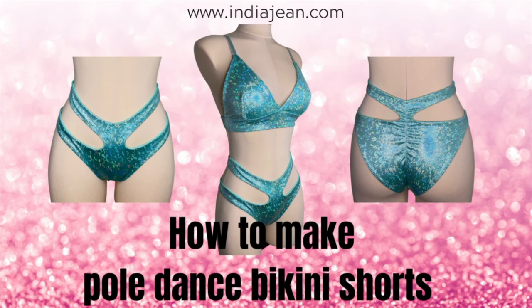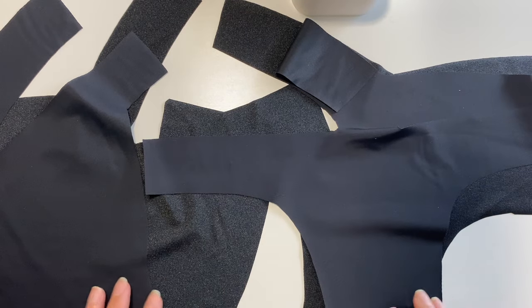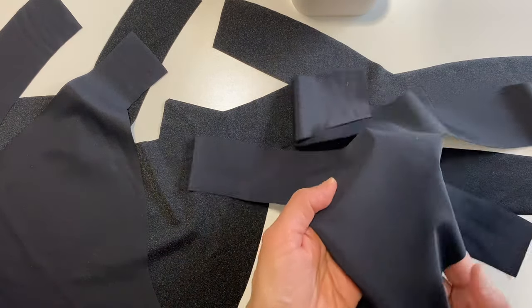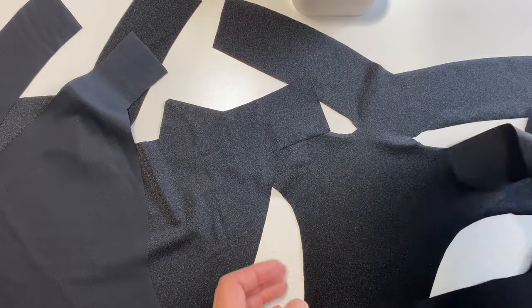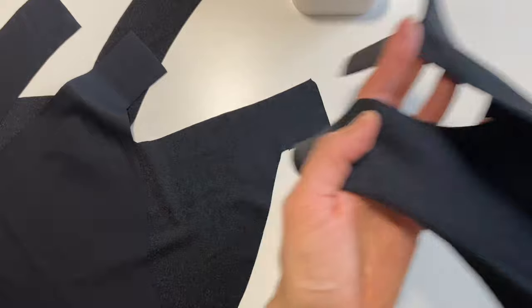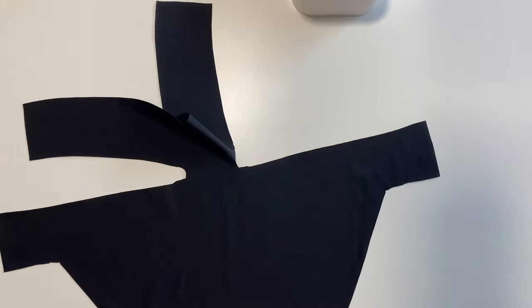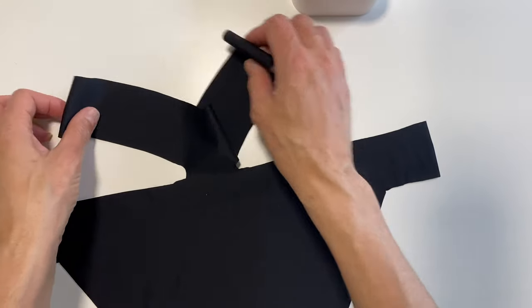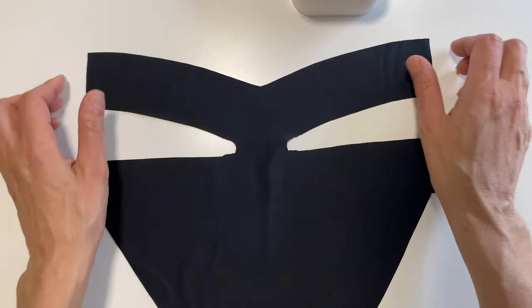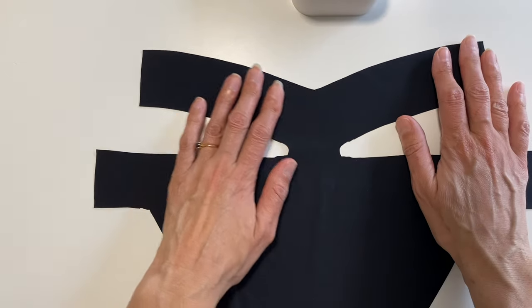We're back — thank you for tuning in. We're going to make some pole dancing bikini shorts, though you can definitely still wear them for swimwear. I've cut out my patterns. The main fabric is a black shiny fabric and the lining is a black matte fabric.